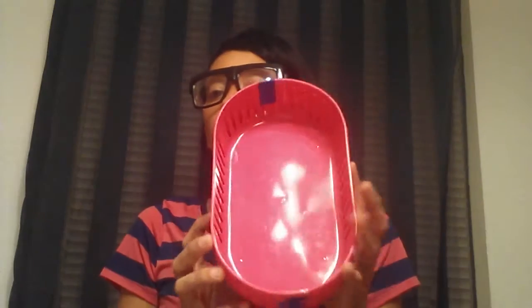Then I grabbed three of the two-count, more oval circle-like shape containers and I am going to probably use these for fingernail polishes, my nail supplies, and everything. I haven't quite decided yet.